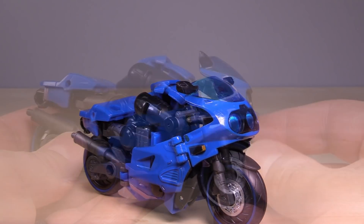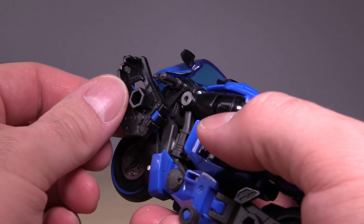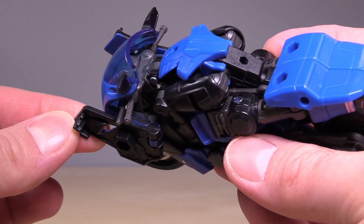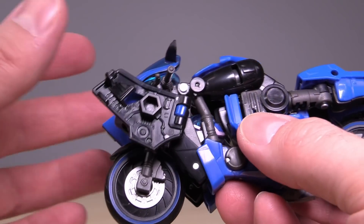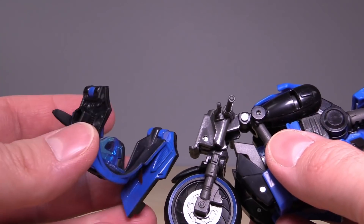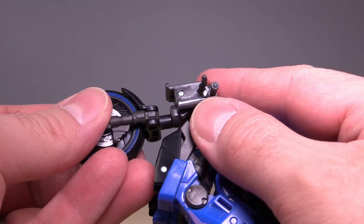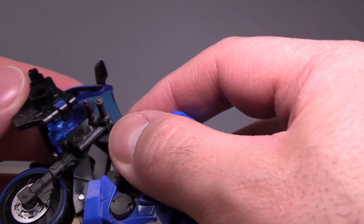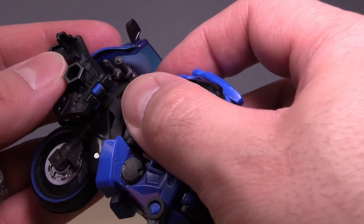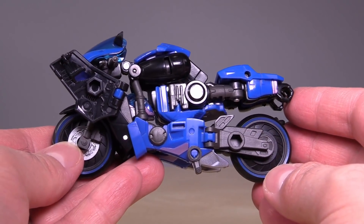Now let's get it into robot mode. Transformation starts with flipping out these panels — I originally thought they were clear plastic, but thank God they're not, because these things would shatter if they were. Then you can pull the front of the bike mode off, because that's designed to come off. You can also pull off the front wheel, because that's going to become a weapon later on. I have no idea why this piece comes off — the directions don't explain it — which makes me wonder if it's going to be remolded into something later down the line.